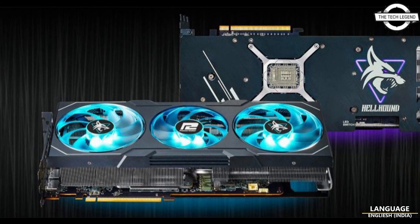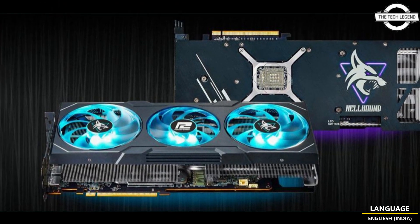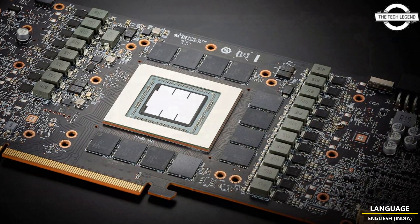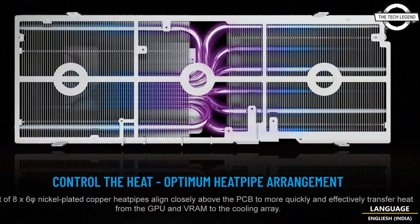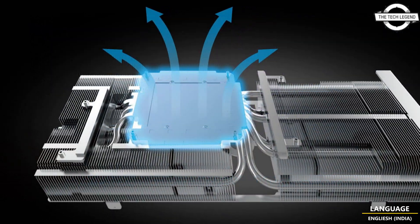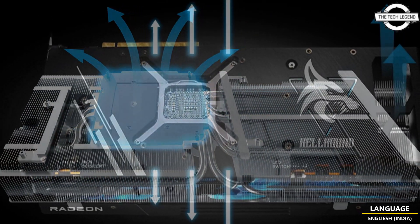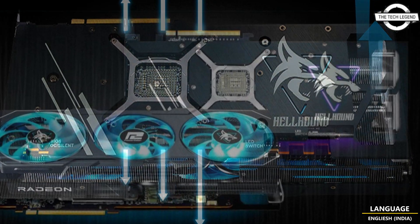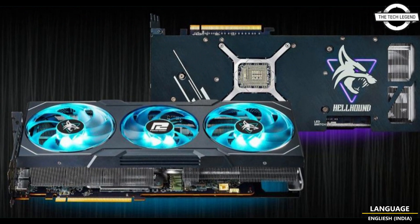Hello friends, welcome to the TechLizzen channel. Today I will talk about the Power Color Hellhound 7900 series graphics card. With the official launch of AMD's Radeon 7900 series graphics card, Power Color decided to share some more details about this upcoming card. The two models appear to be the Hellhound Radeon RX 7900 XTX